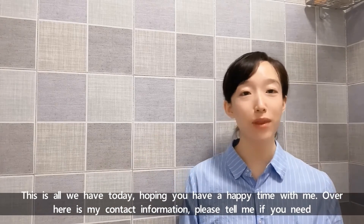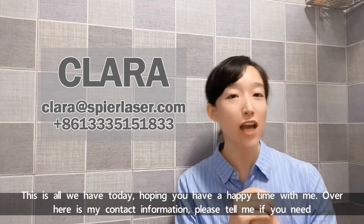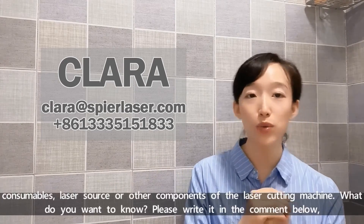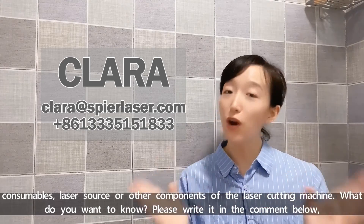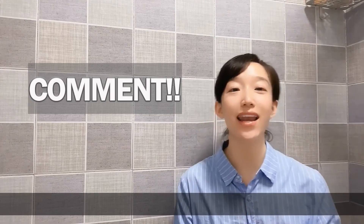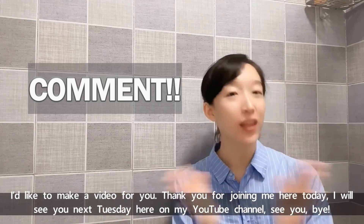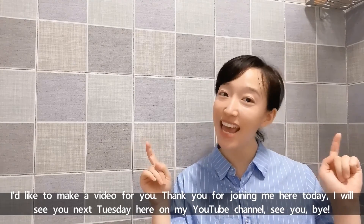Hoping you have a happy time with me. Here is my contact information. Please tell me if you need consumables, the laser source, or other components of laser cutting machines. What do you want to know? Please write it in a comment below — I'd like to make a video for you. Thank you for joining me here today. I will see you next Tuesday here on my YouTube channel. See you, bye bye.